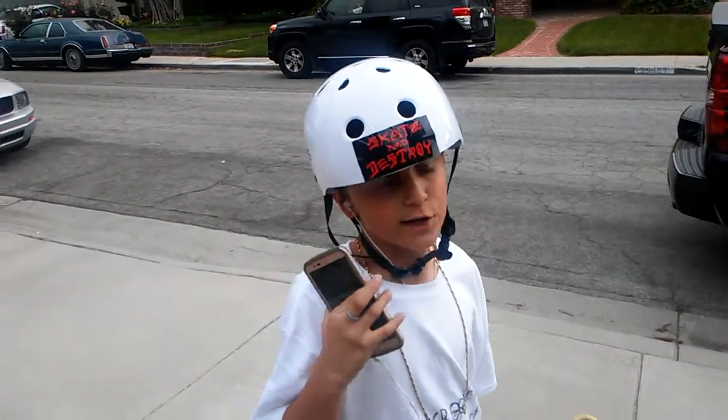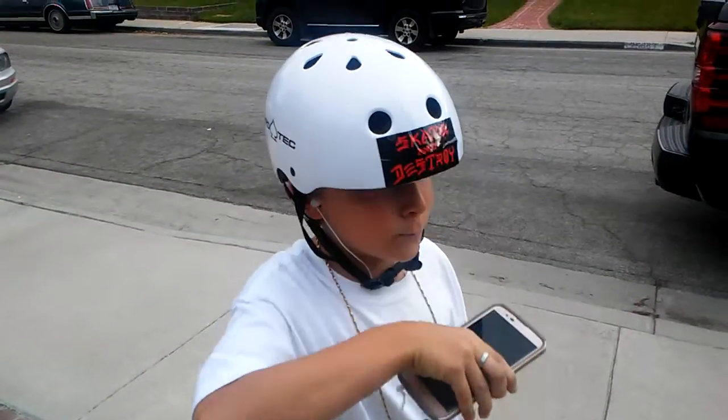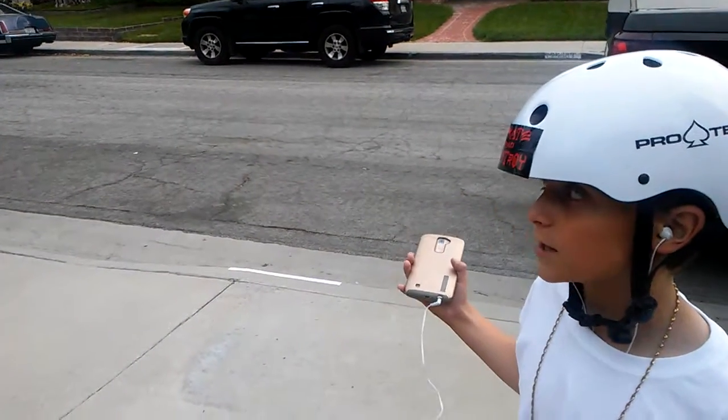My favorite trick is obviously a 360 hard flip. So today I will do this again — I'll do it again later if you guys want to come out and watch.